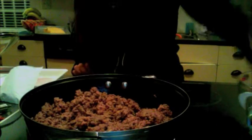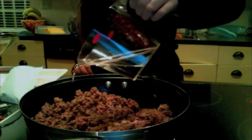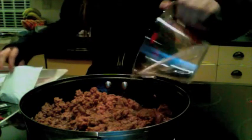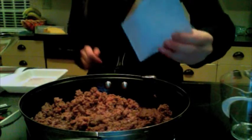Bueno, mi amiga, no olvides mezclar el carne, es muy importante. Luego, agrega la mitad, una taza de agua en el carne y también agrega el sazonamiento. Mezcla bien.